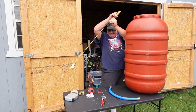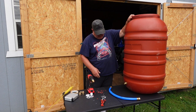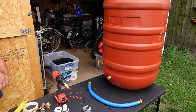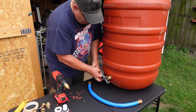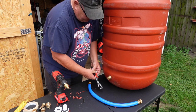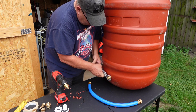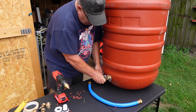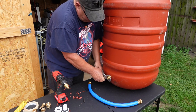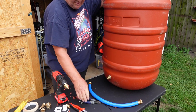Look at that — ingenuity strikes again! Now if I can get that watertight. Once it gets started it's getting tight. There's one barrel done.